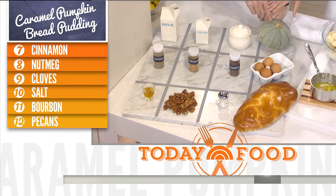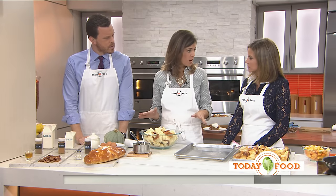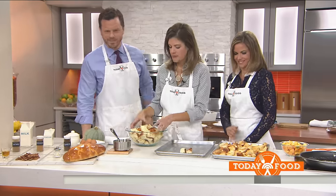Could you use any other pumpkin? Yes, you totally could, because sometimes it's hard to find these. You could use a sugar pumpkin, or you could use butternut squash. So we first just rip up the challah bread and put it on the baking sheet.